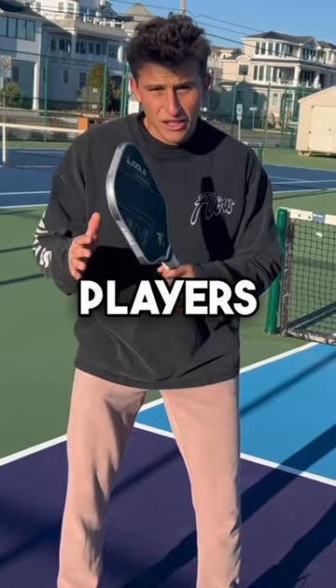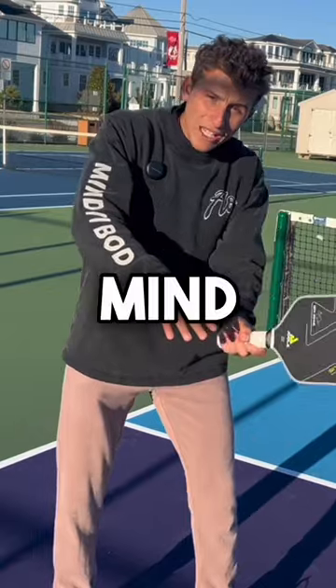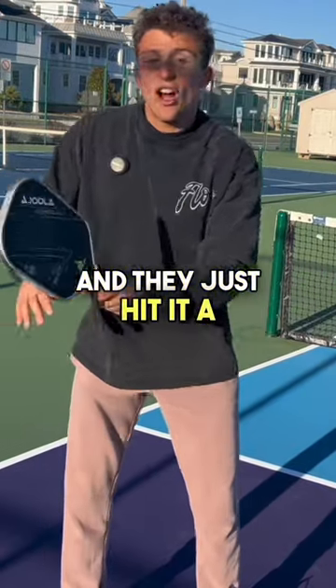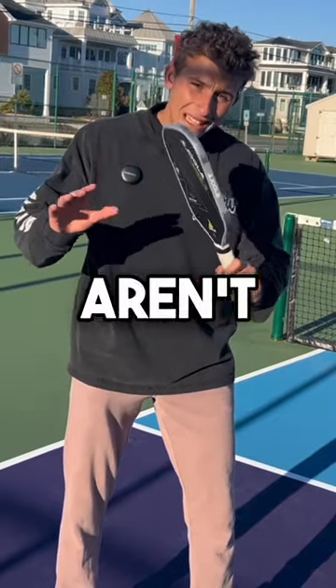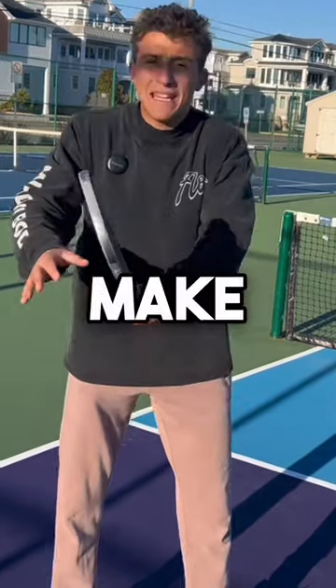When the majority of players speed up the ball, their mind goes blank and they just hit it 100 miles an hour. The mindset you need to have is to pretend the players aren't even there and you're trying to make the shot.